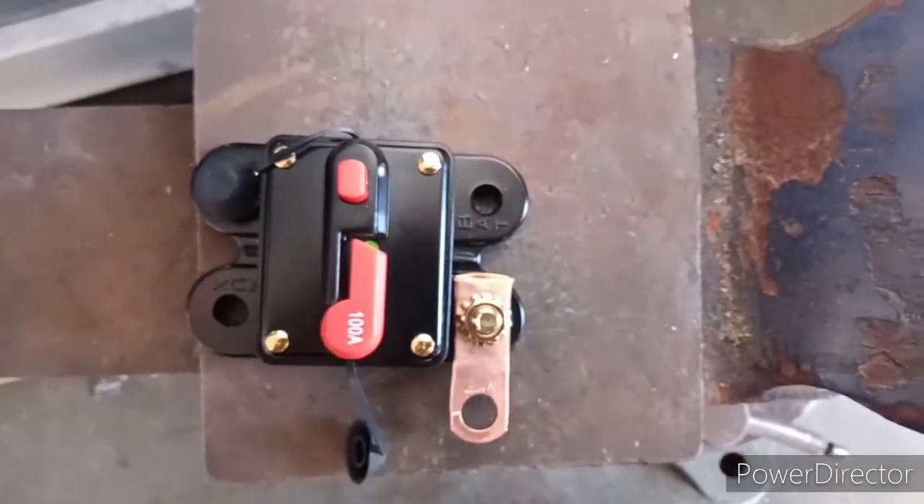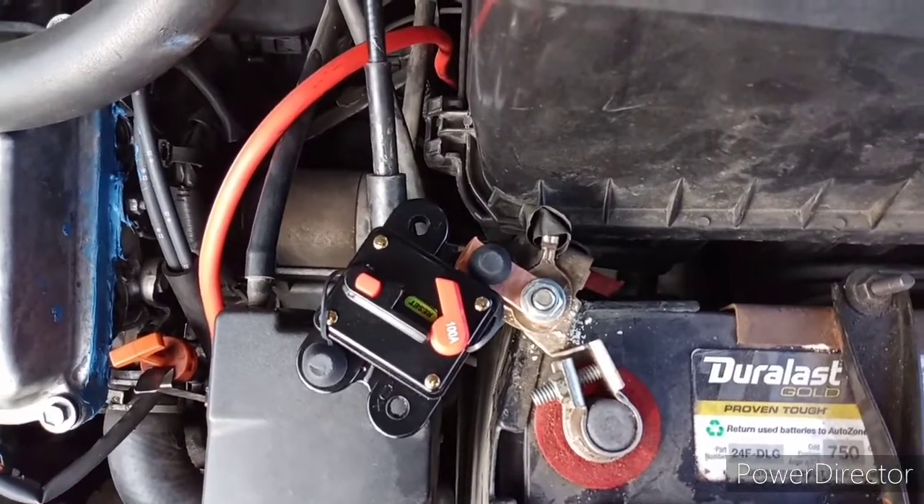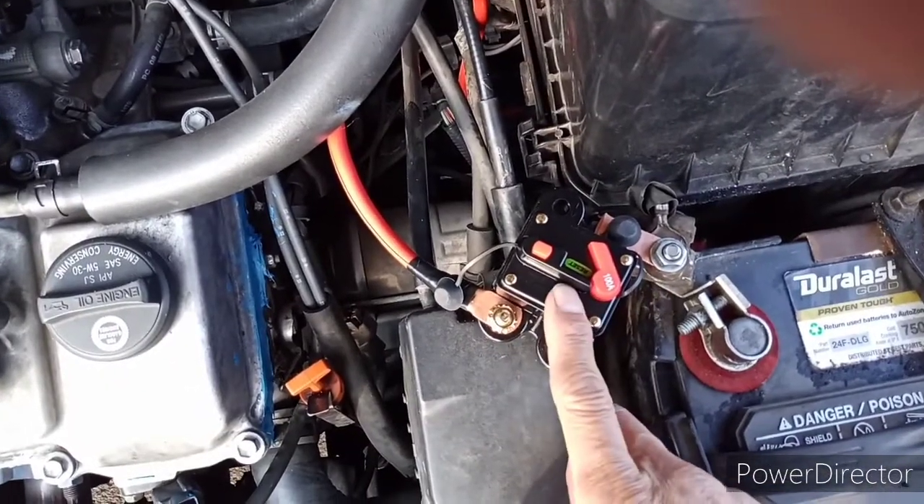Attach the terminal to the fuse, attach it to the battery, and run your power inverter cable into the fuse.